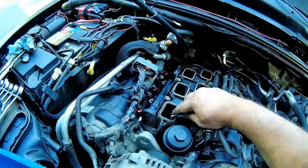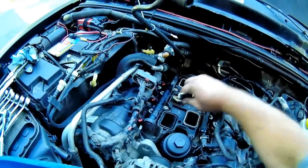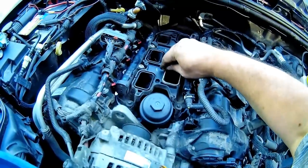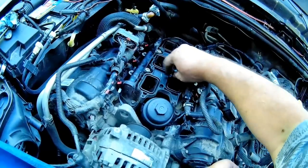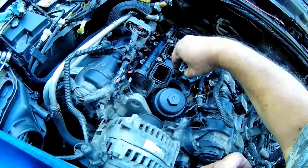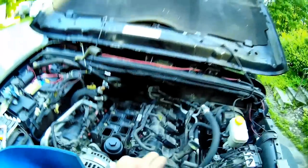Now it's time to change these. These are still in pretty good shape. Should have done this while it was off — of course, haste makes waste. All my grooves are cleaned out.